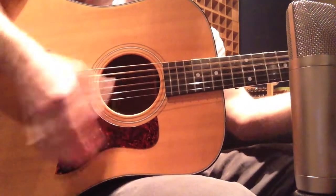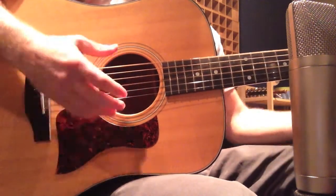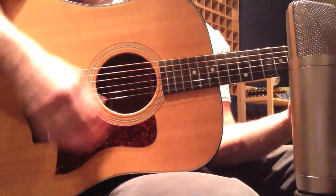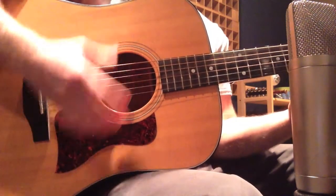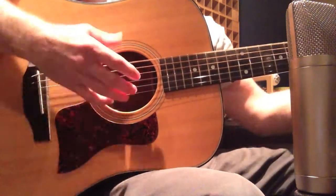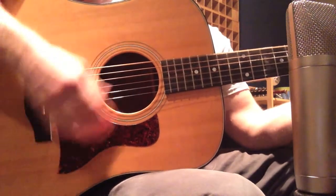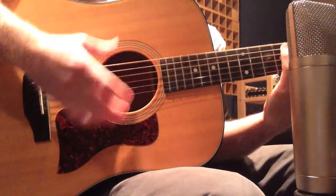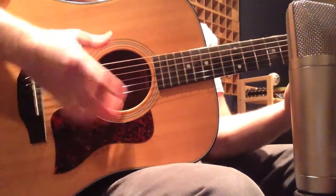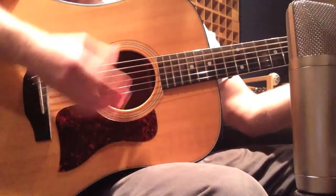Whenever we strum the acoustic guitar using just our thumb and fingers, we get a very round, dull, earthy sound. It's really good when the guitar is by itself, maybe with just a vocal. This kind of setting though would get swallowed up if you were to put a band in front of it, so it's for putting the guitar in the background.